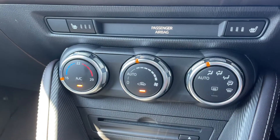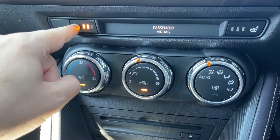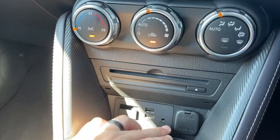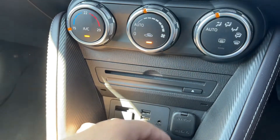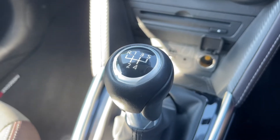We've also got a heated driver's seat with three heat settings, and the same for the passenger side as well. Beneath that we have the CD player, two USB inputs, auxiliary input, SD memory card input, and a 12 volt charging socket, and then lastly the five speed manual gearbox.